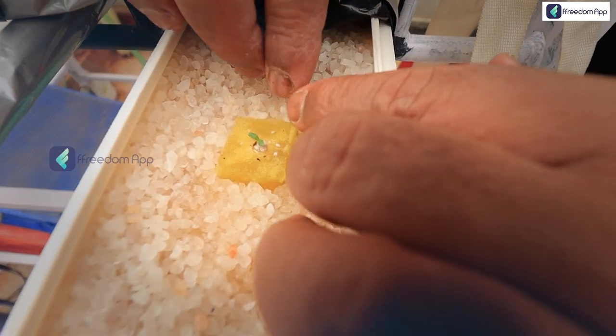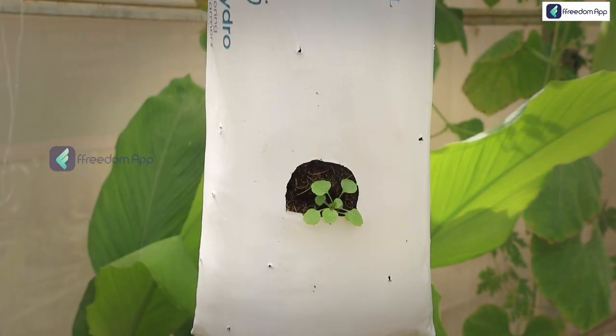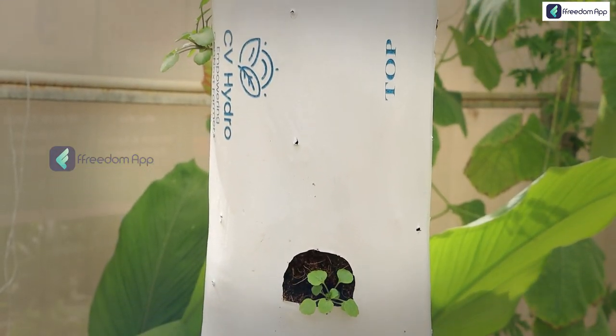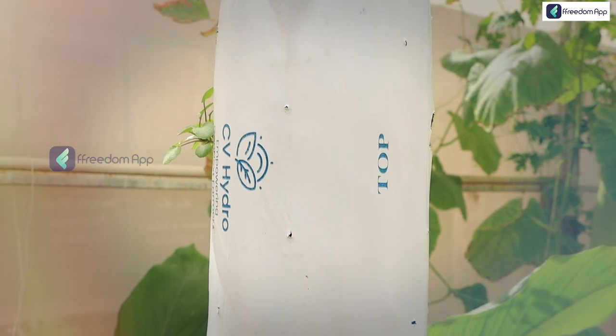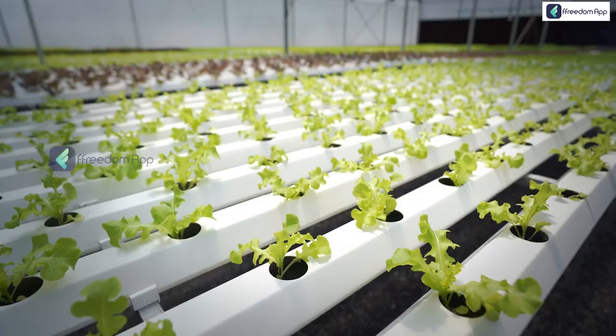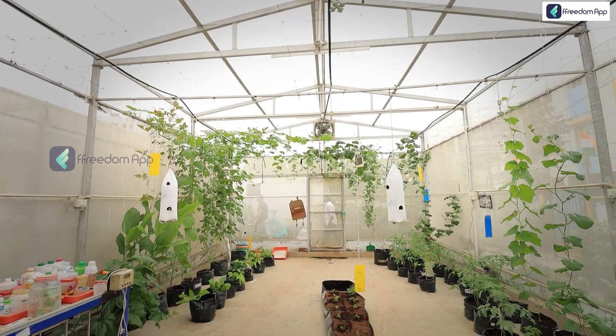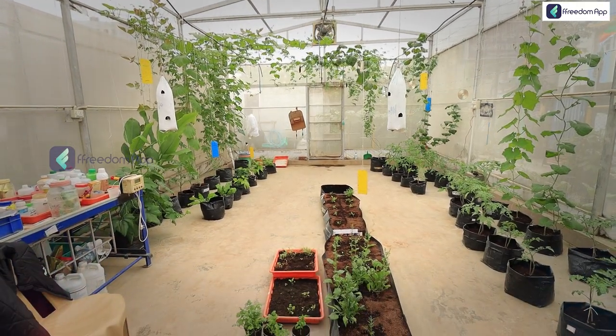Soilless farming, in simple terms, is growing a crop without soil. It is important to note that soilless farming isn't a way to replace soil but rather to complement it. There are different methods of soilless farming: hydroponics, aeroponics, and aquaponics. In today's video, let's meet some of the future minds of soilless farming.